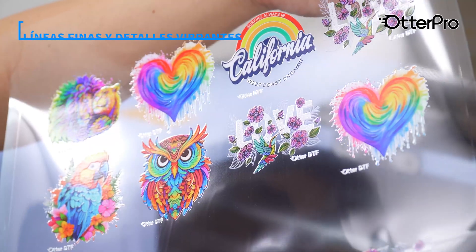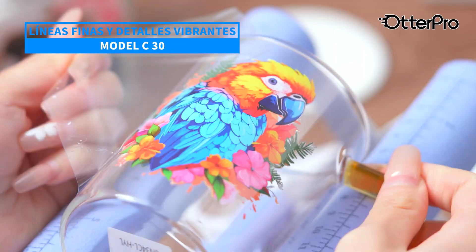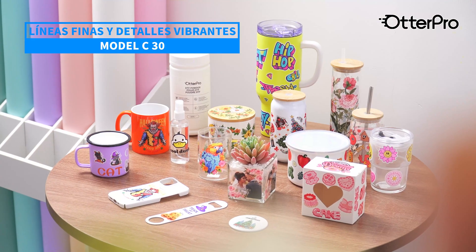These stickers are suitable for hard smooth surfaces, mug and tumbler wraps, custom decals, product labels, signage, and more, making the Model C30 a versatile solution for various business applications.